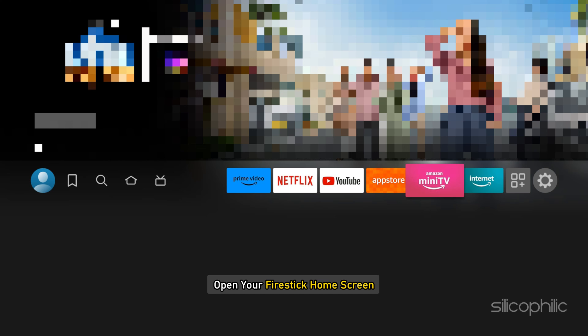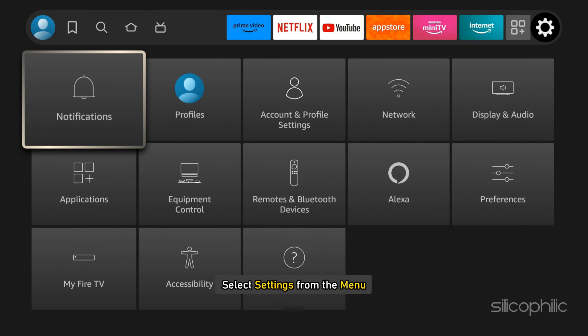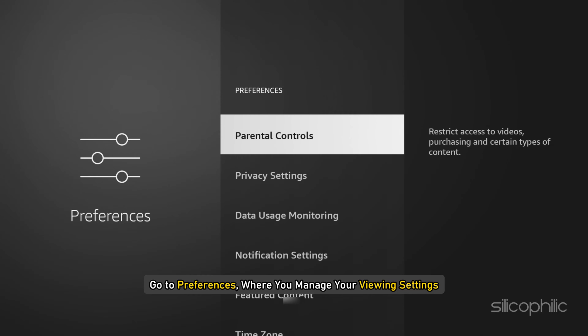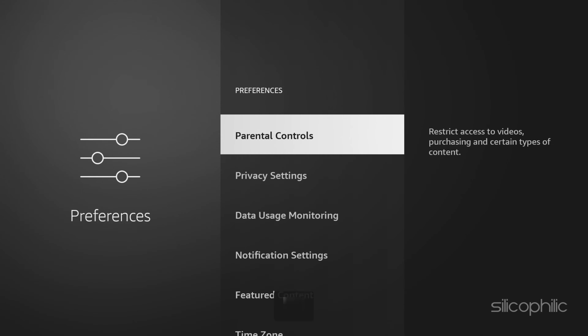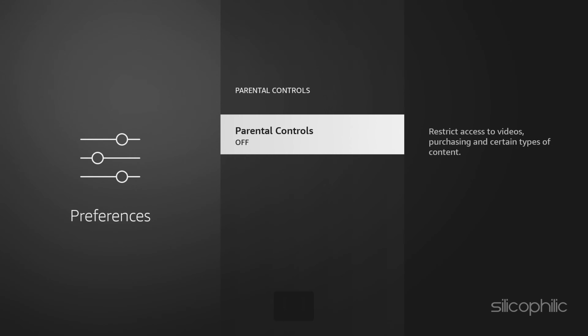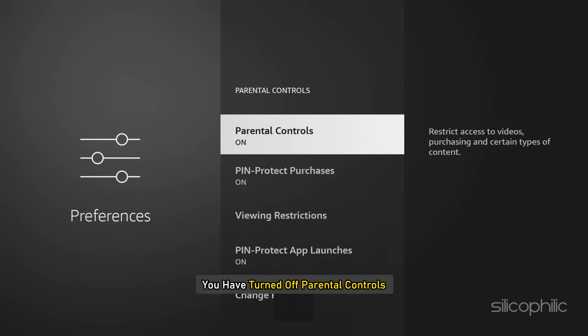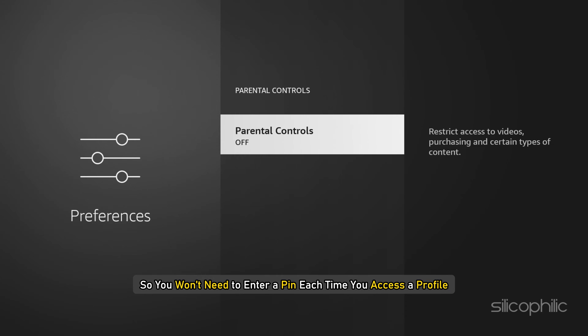First, open your FireStick home screen and select Settings from the menu. Go to Preferences where you manage your viewing settings, then select Parental Controls. If it is turned off, no PIN is set — click it to turn it on. Now enter the 5-digit PIN. You have turned off parental controls, so you won't need to enter a PIN each time you access a profile. You can adjust these settings whenever you like.